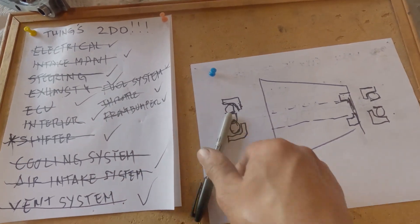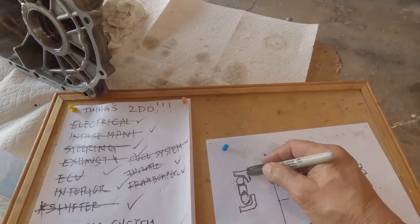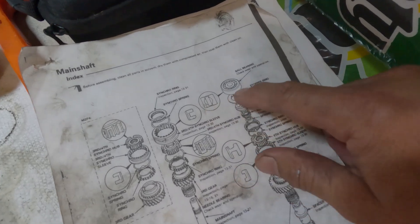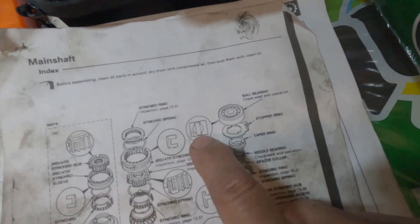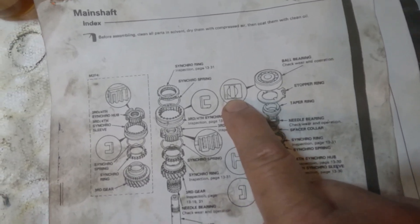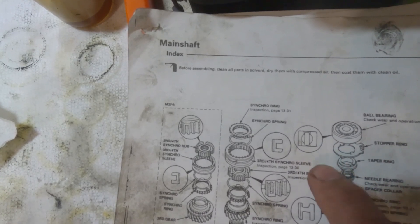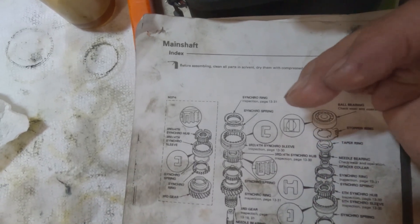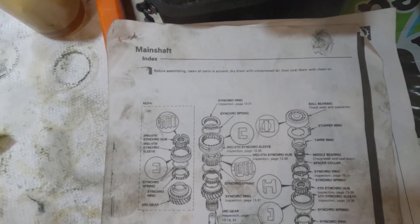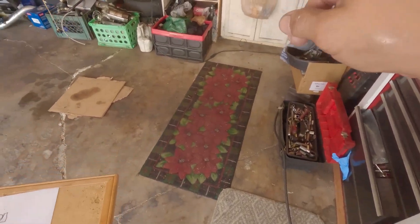I believe the part number of that bearing is on top — it actually says right there. That's the ball bearing right there. If you can decipher it, it actually tells you it's like a cup. Maybe later on, because I have a damaged one and I can show it to you.